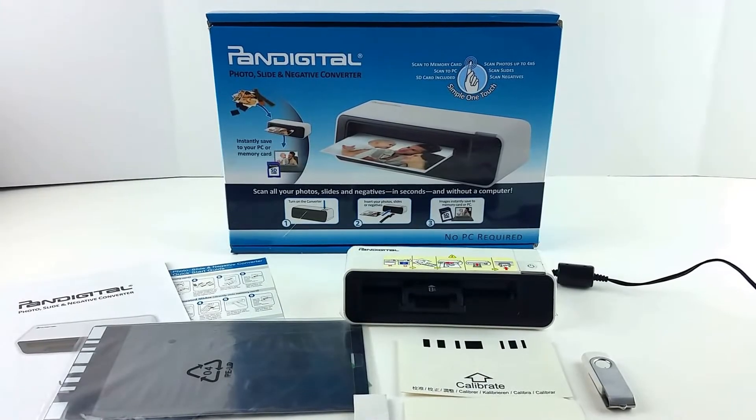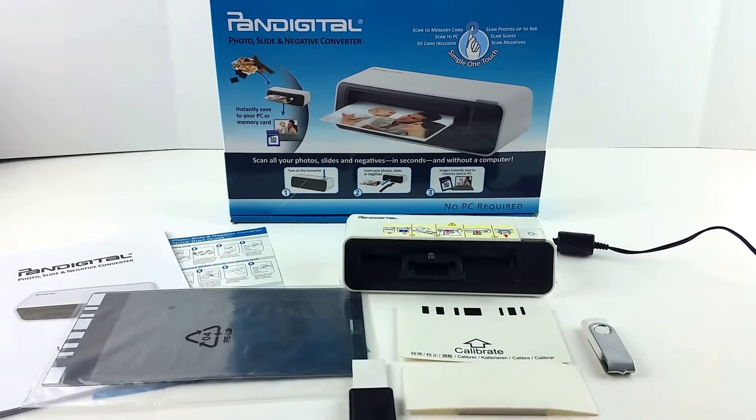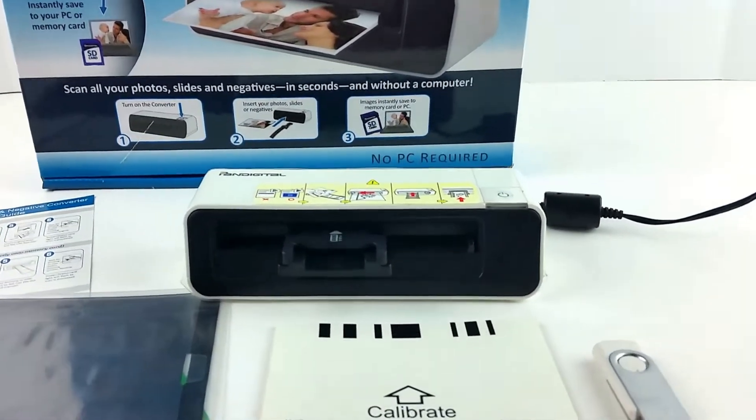Hey eBay, today I'm showing you a PanDigital PANSCN05 photo, negative, and slide scanner.